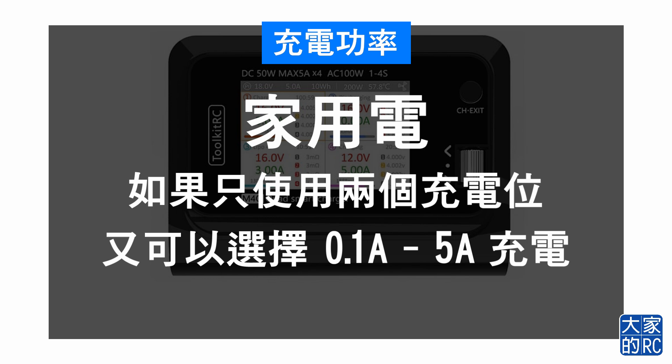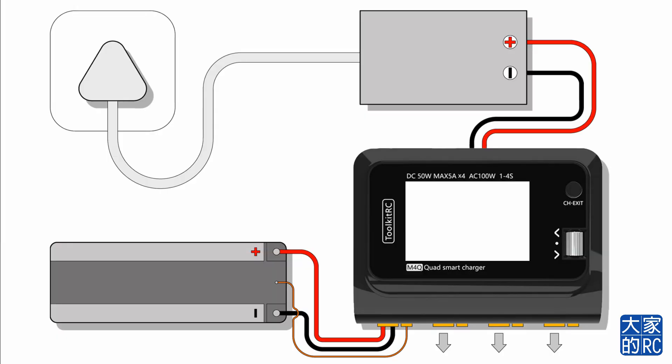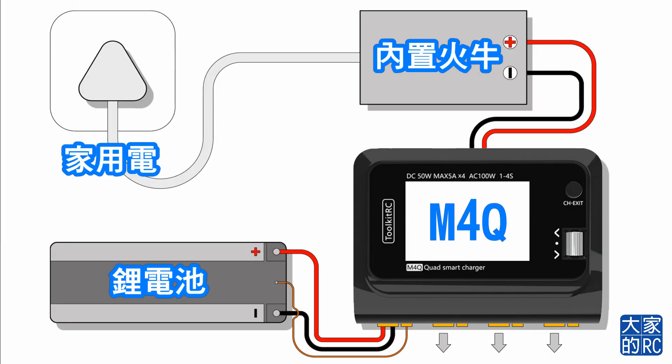如果你只使用兩個充電位，可以選擇0.1A至5A充電。這部充電機不論用家用電或者外置火牛，每個充電位充電的上限為5A。現在大家看到的就是充電系統，首先我們接駁了家用電，經過內置火牛，而這個火牛其實是放在充電機內的。